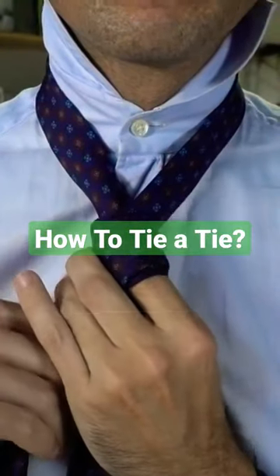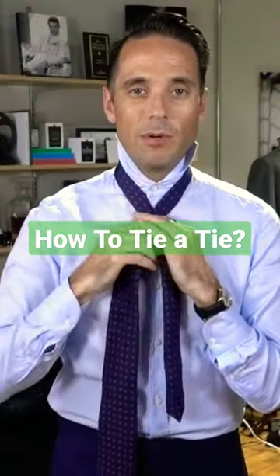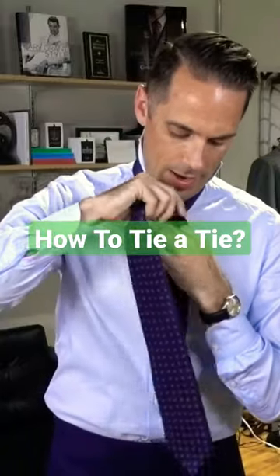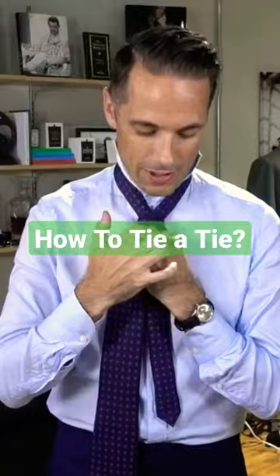Now, the coolest thing about this tie knot, in my opinion, is when you see people wearing it, you can actually see the double wrap. And the way you achieve this effect is when you bring the tie over for the second time, you leave a little bit of the first wrap showing.